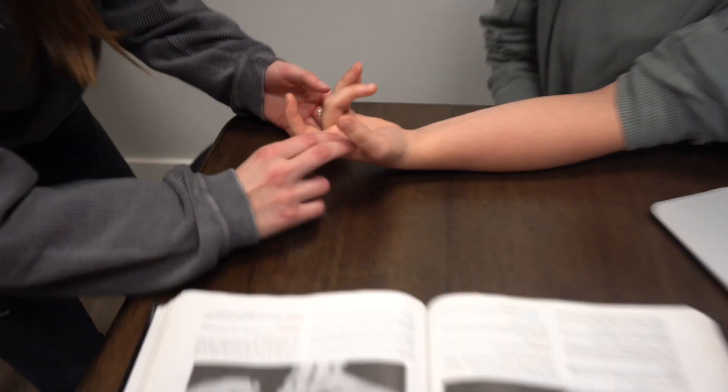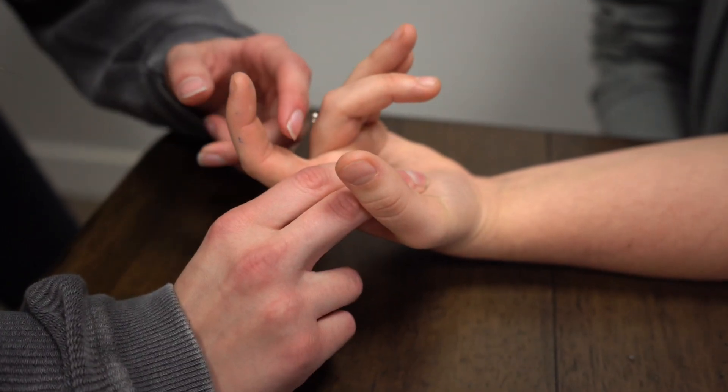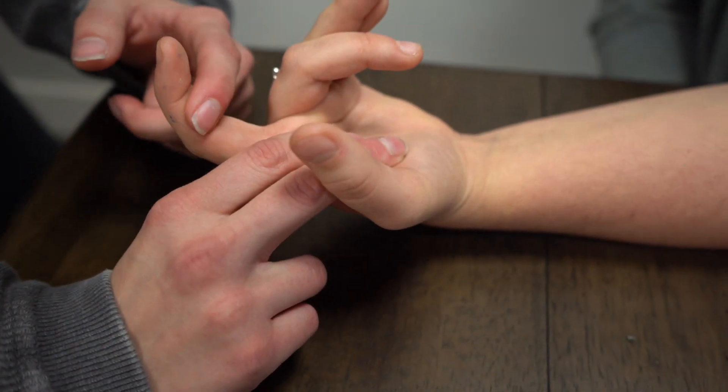We're doing the flexor digitorum superficialis. I'm going to place my fingers here and apply pressure on the MCP.